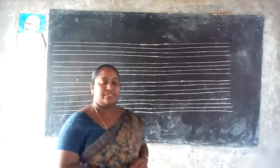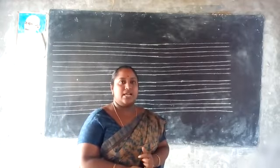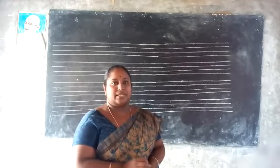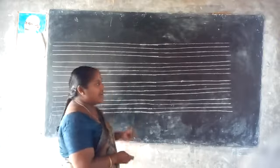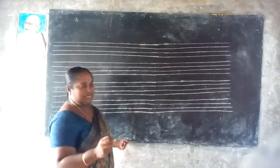So children, please take out your CW four-rule books and do practice what I give here. Okay children, please follow how I write. Please note this in your CW.